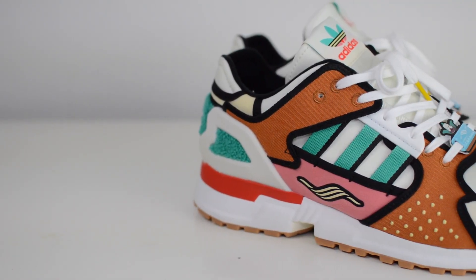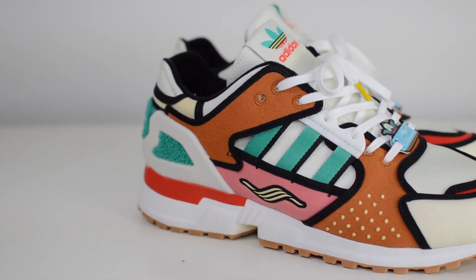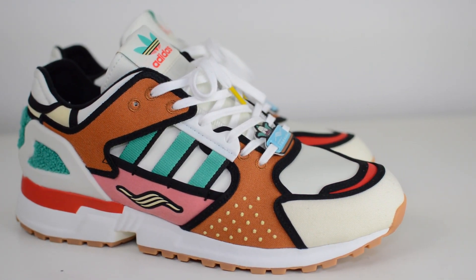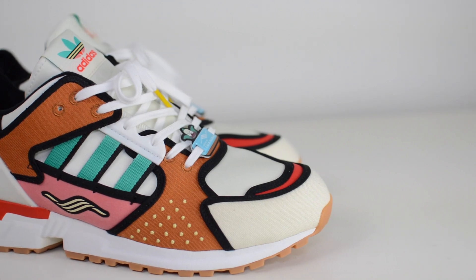If you aren't a Simpsons fan or a fan of Adidas's ZX line, then this pair isn't so relevant for you. But if you're a fan of both things like me, then this is a super cool piece of footwear to have in the collection.